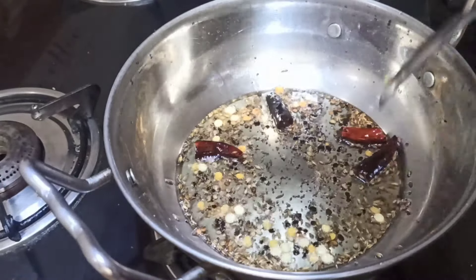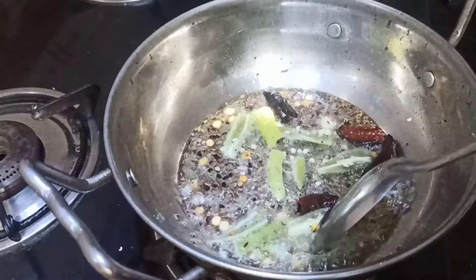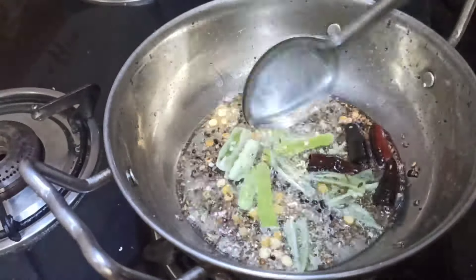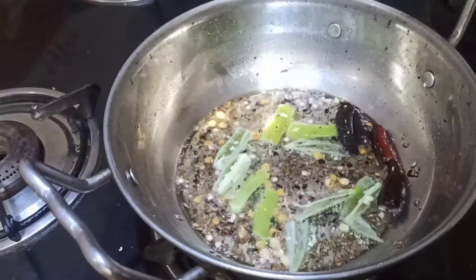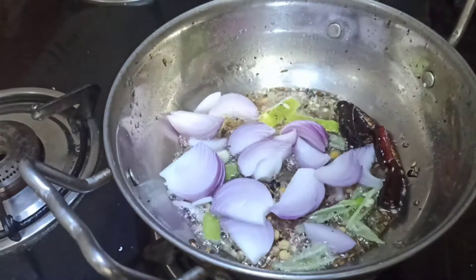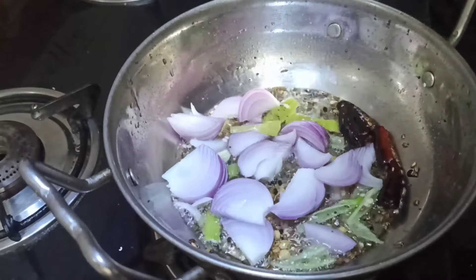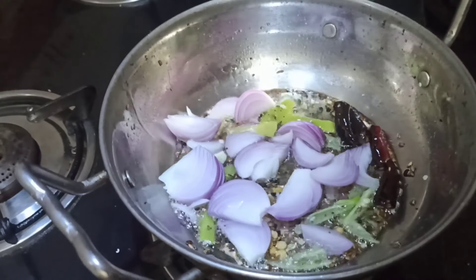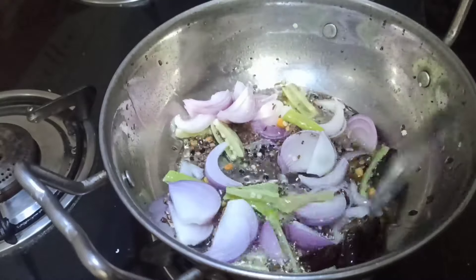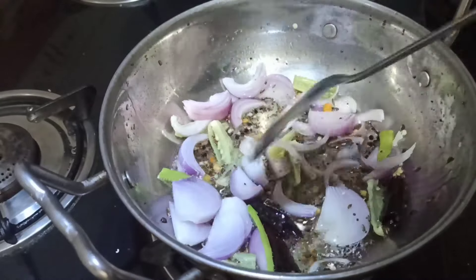After adding the oil, we will use the onion and mix it in. We will add the onion in the next stage and mix it — it will taste better.